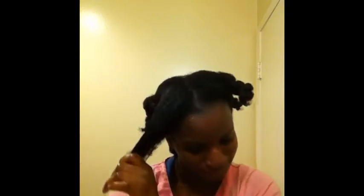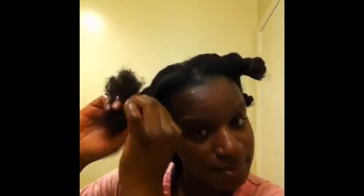One thing I would like to mention: if you do not want to use the oils that I chose, you can try grape seed oil, jojoba oil, or almond oil. It's really up to you, but I tend to like olive oil and coconut oil a lot better. So whatever works for your hair is fine. Now I'm just making this twist right here.